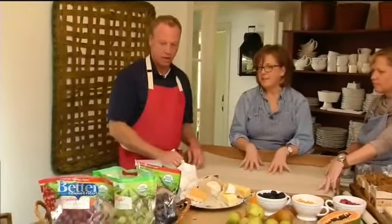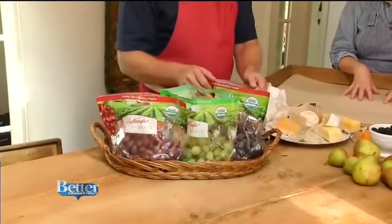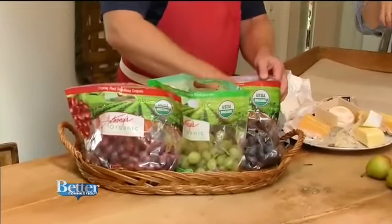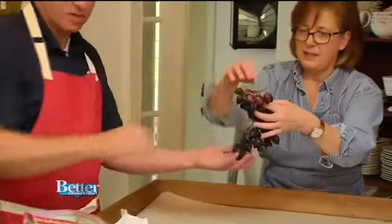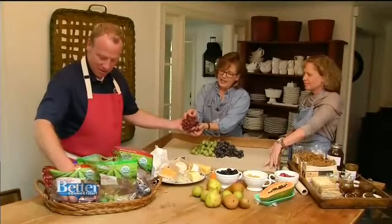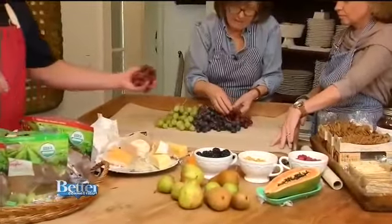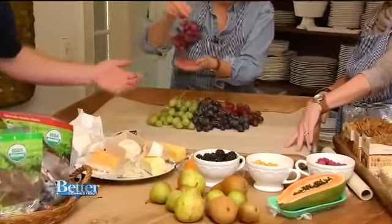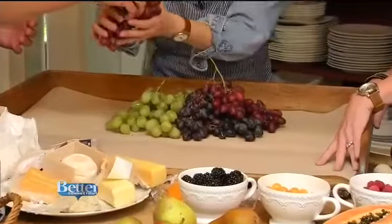I love to build a board — literally build it. So we're going to start with grapes. We have several different varieties here: deep red, pink, and green. They're all organic. Take out large clumps and place them in the middle of the board towards the back so they flow out. Everything in a cheese board is about color and texture and different flavors. Particularly for Thanksgiving, this is perfect because as people are waiting for the turkey, it's just a nice light nibble.